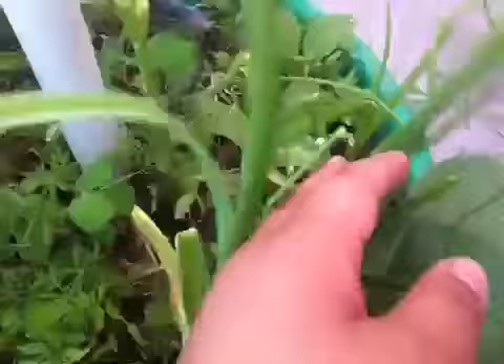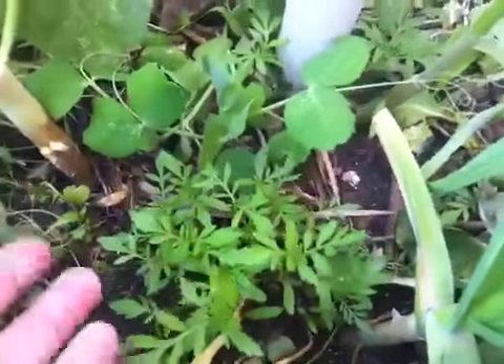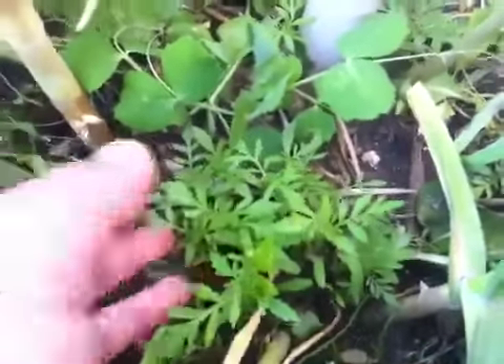Over here I have potato, some chives, green pea, and this one over here is a marigold plant — I showed it in my previous videos. Later on I'm going to transplant it.